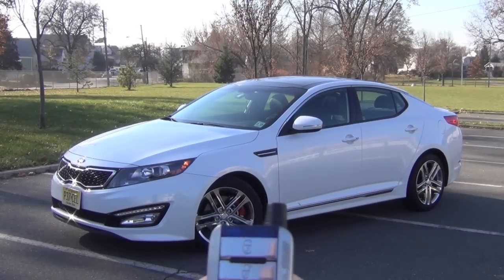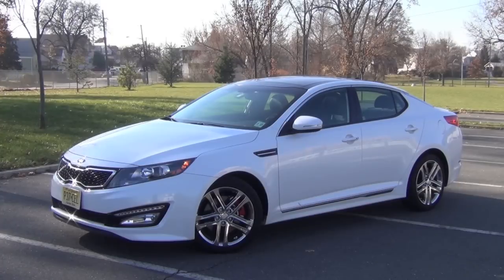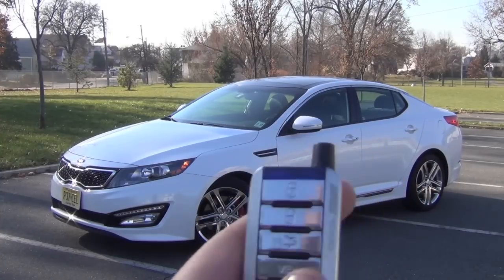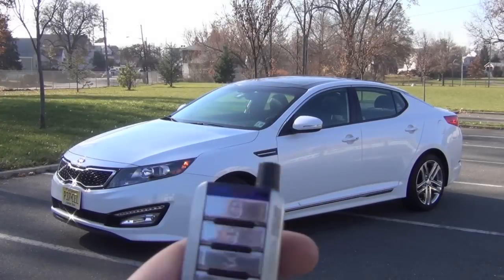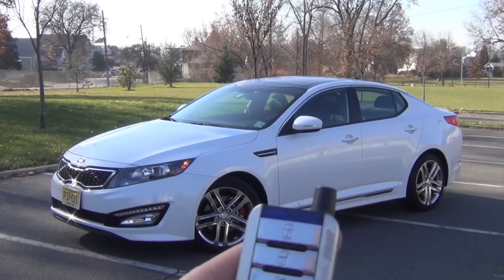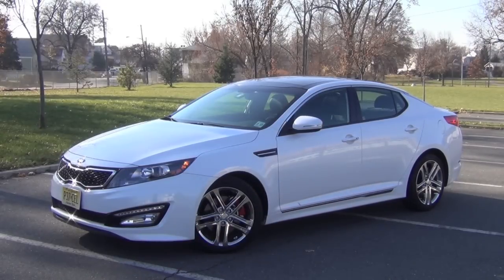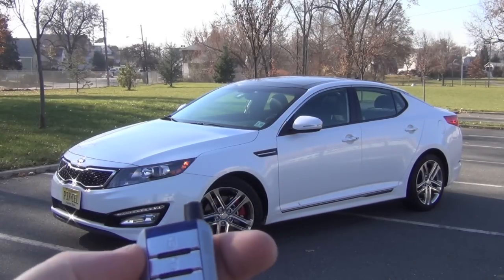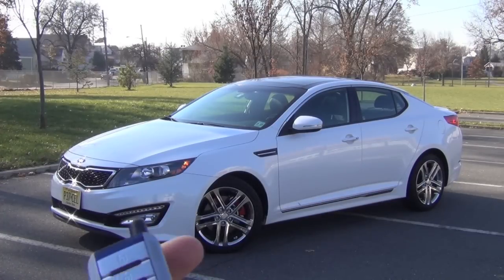The five buttons include lock, unlock, trunk pop, and a vehicle button you can program. You can use it for up to two vehicles — it's almost like a two-way setup. And to pop the trunk, you hit that button and there it goes — it opened right up. I'll have to re-shut that.